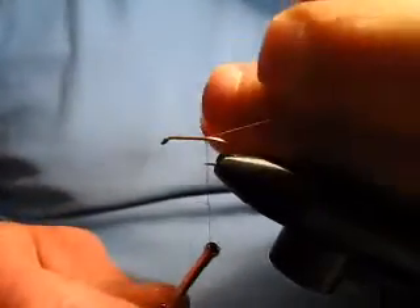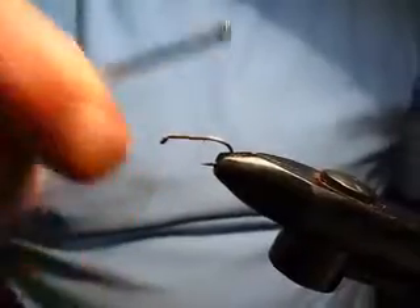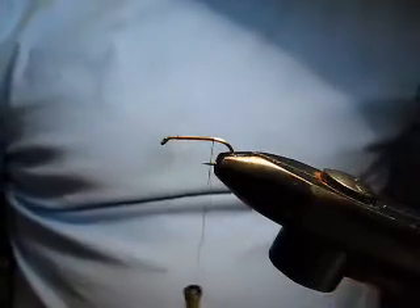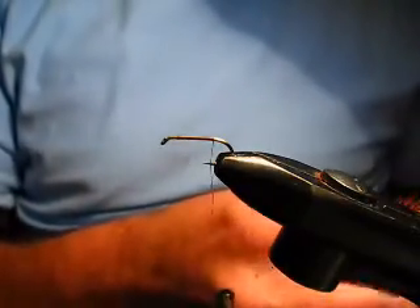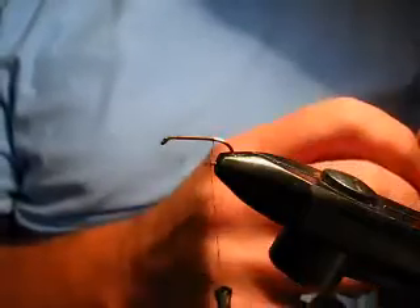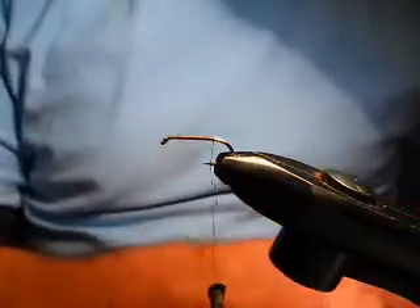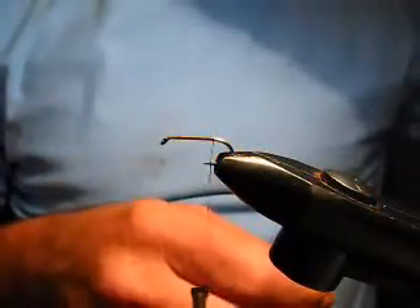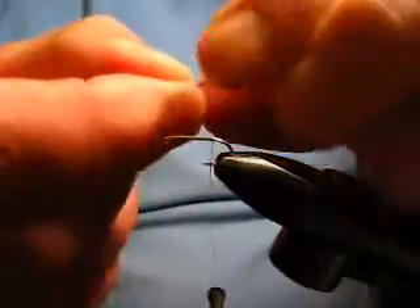Take touching turns of thread down the shank of the hook as we've done before. We're going to tie in some tails — either brown cock-hackle tails or cock Leon tails — because this is a mayfly version. You can tie it without the tails and then it's pretty much a caddis version. Take a bunch of ginger cock-hackle.